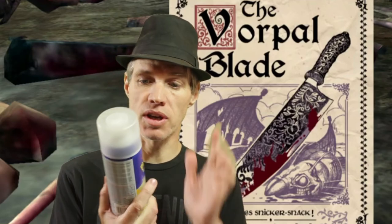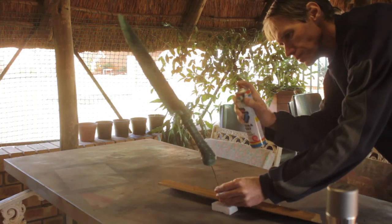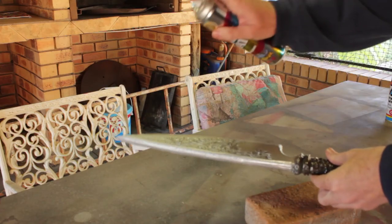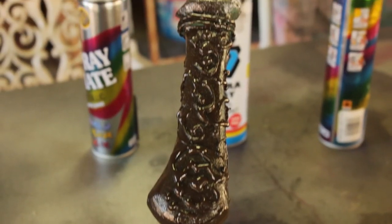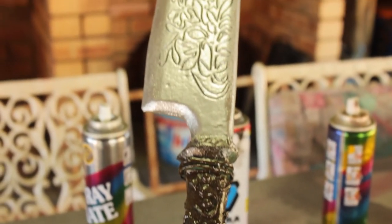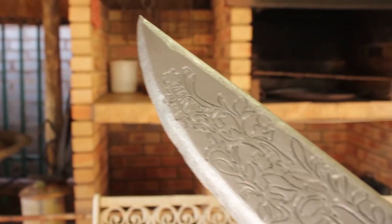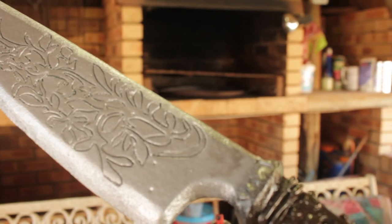Now we go outside to start spraying the Vorpal Blade. First we seal the foam using Plasti Dip, then move on to spray paint. I'm using three colors: golden brown, matte black, and mirror chrome. We apply the matte black first, then use golden brown to get a darker tone of brown for the hilt, and the blade will be mirror chrome which we'll dull down later.